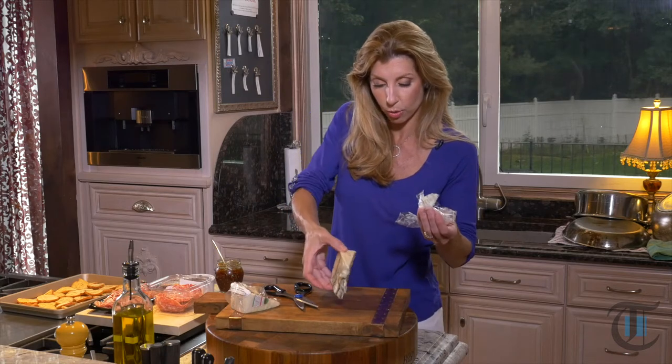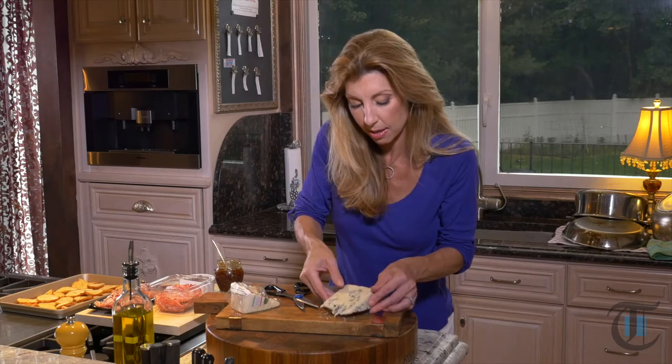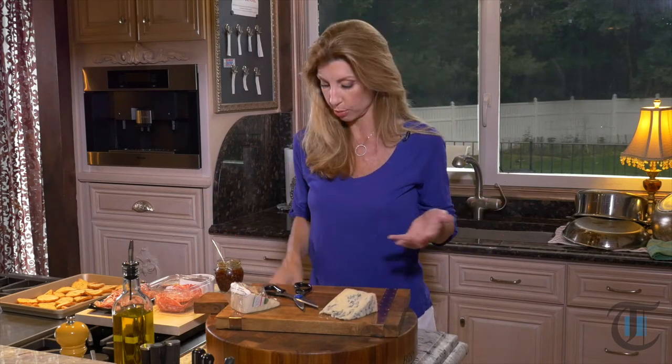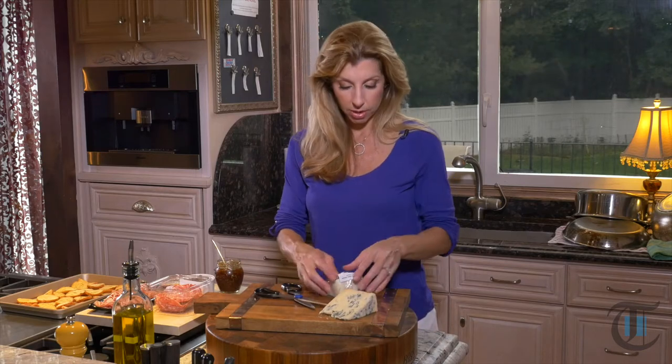So this is my gorgonzola. You want to buy a pretty board — you can get those at any home goods store or TJ Maxx. They make for a beautiful presentation. It's not really a cutting board, it's more of a cheese board. So this is our gorgonzola — that is our blue cheese, it's in a category of its own. It's a cow's milk.